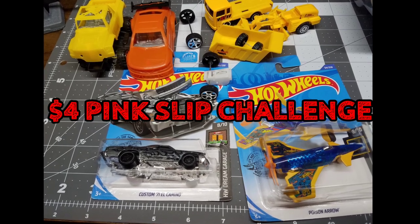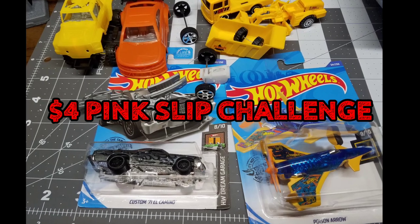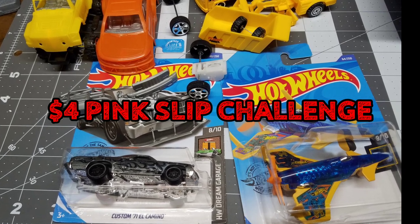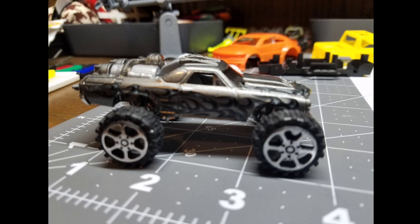Welcome back, JDC family. My name is Jay, this is my Diecast Creations channel, and today we're going to do a little throwback of a vehicle that I created early on in my building experience.